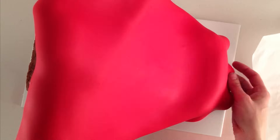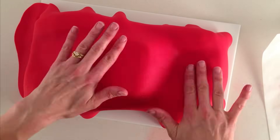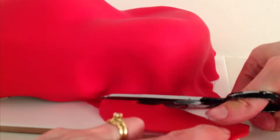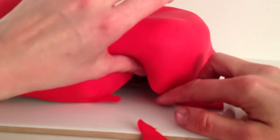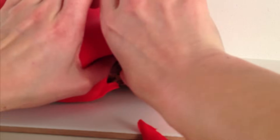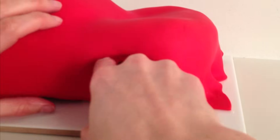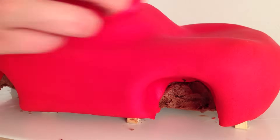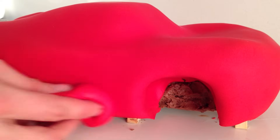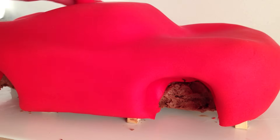Pick up your fondant using your forearms and drape it over the car. Gently smooth it into the contours and tuck it into the wheel holes. Use scissors to trim off any excess fondant — always leave more than you think you need so you can tuck it under neatly. When cutting fondant at the bottom of a cake it always seems to shrink once cut, so cut it longer than you think. Use a ball of red fondant to smooth over the cake without leaving fingerprints, which also helps smooth out any little imperfections.